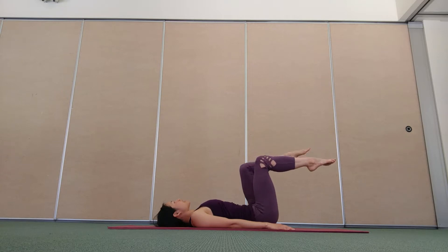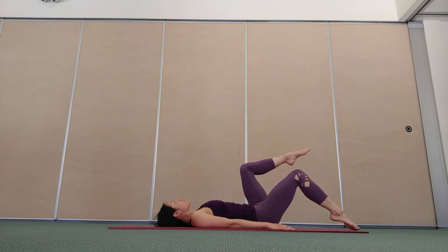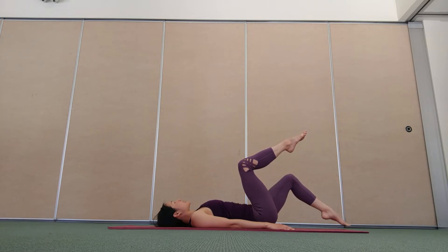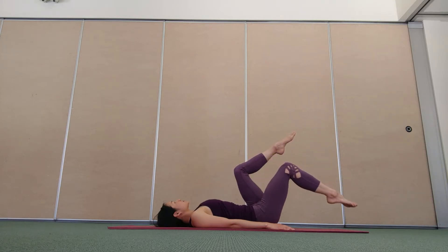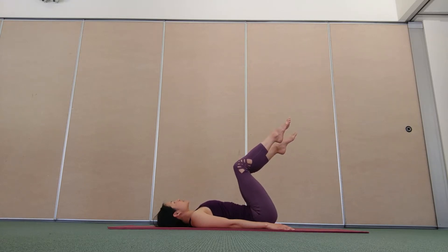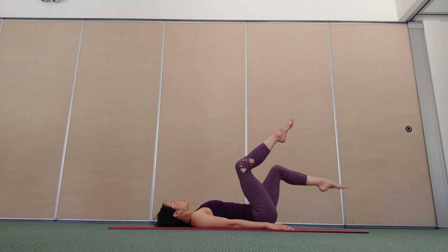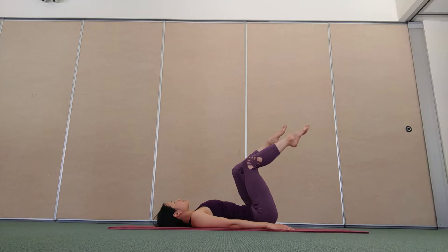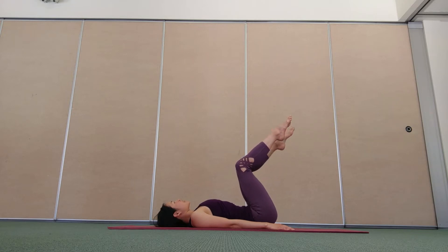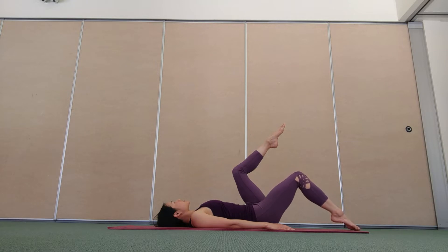Lower your right leg like you're tipping the toes into a pool of water. Inhale, float the leg up. Exhale, hugging around the waist, lower the left leg. Inhale, lift the leg. Alternating sides — lower the leg as far as you can control without the tummy bulging out, without arching into the lower back. Moving with integrity, make the movement as small as you need it to be. Exhale, hugging around the waist as you lower one leg. Targeting the connection to the transverse abdominus, the deepest layer of the tummy muscles.